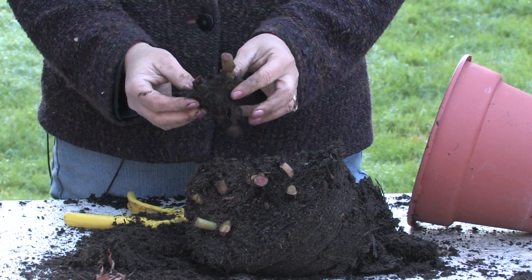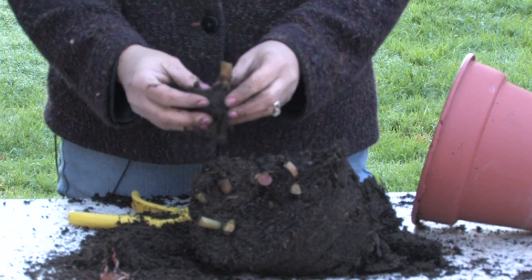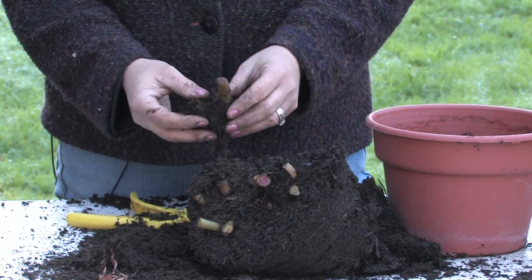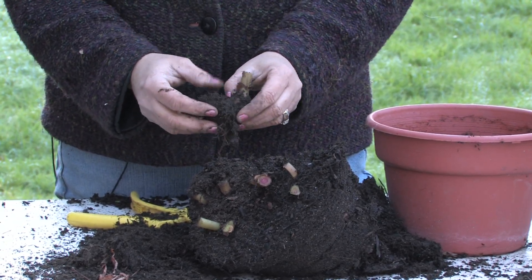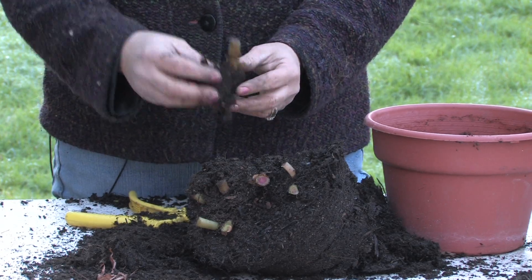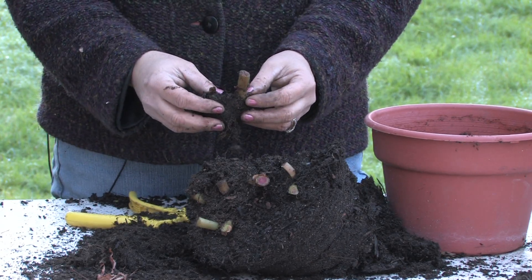You can just leave those in a paper bag for the winter and plant them again in the spring, or you can just leave them dry in the pot. If you live somewhere where you can't protect them in the greenhouse over winter, dig them up, leave them in a paper bag, and plant them back out in the spring.